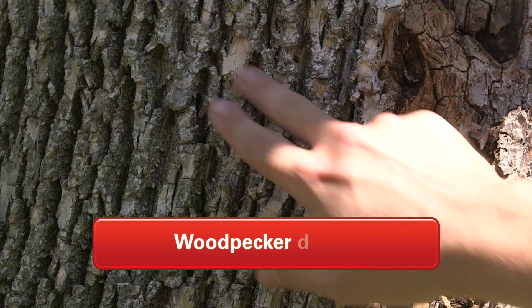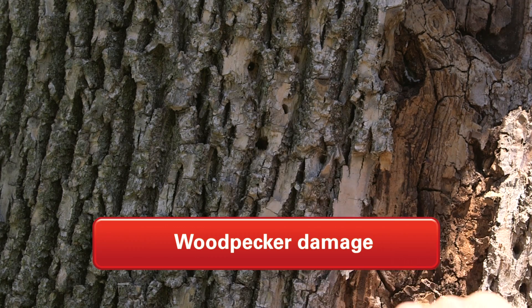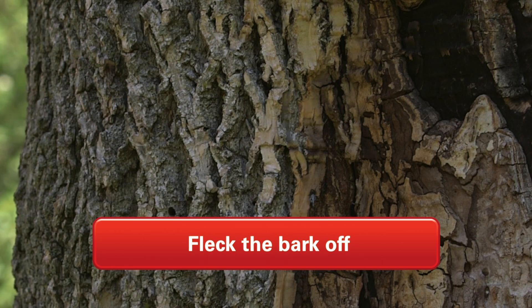The next thing that's really common with trees that are under attack by emerald ash borer is woodpecker damage. There's lots of larvae in the tree and food for the woodpecker, so they're attacking the tree trying to get at those larvae. The woodpeckers basically fleck the bark off, leaving the bark of the branches looking kind of pale colored.